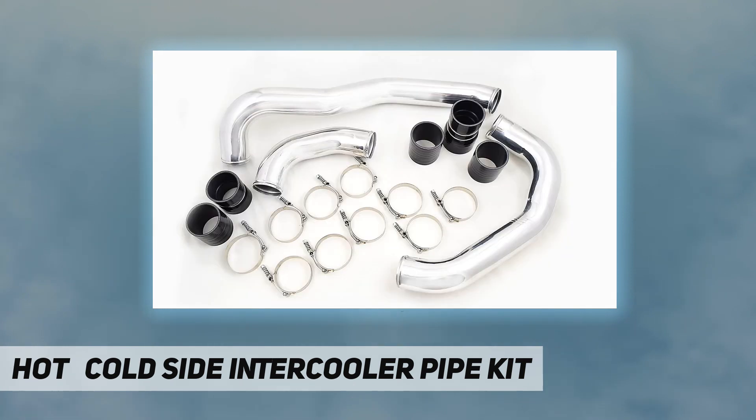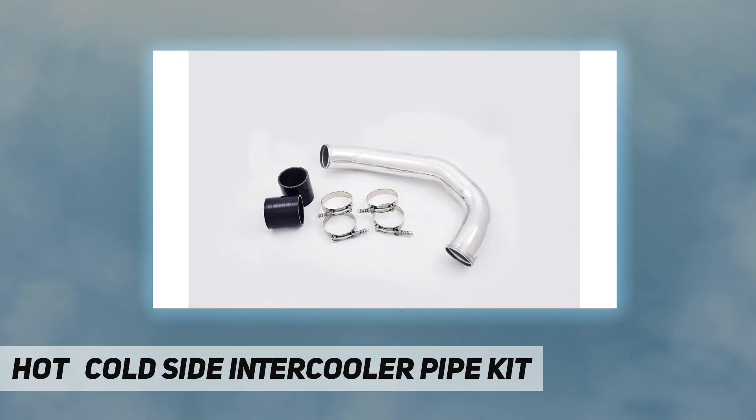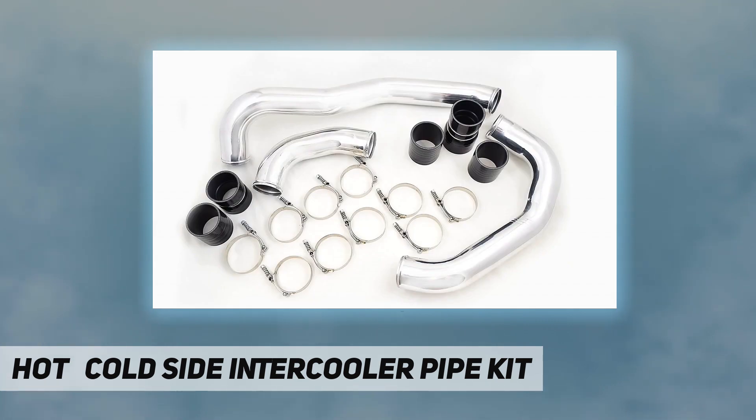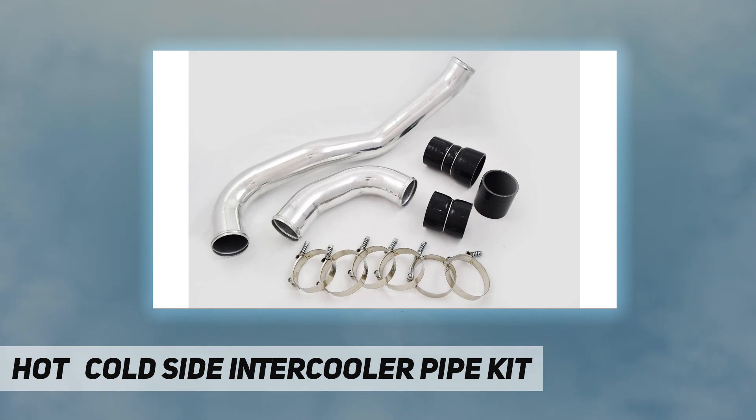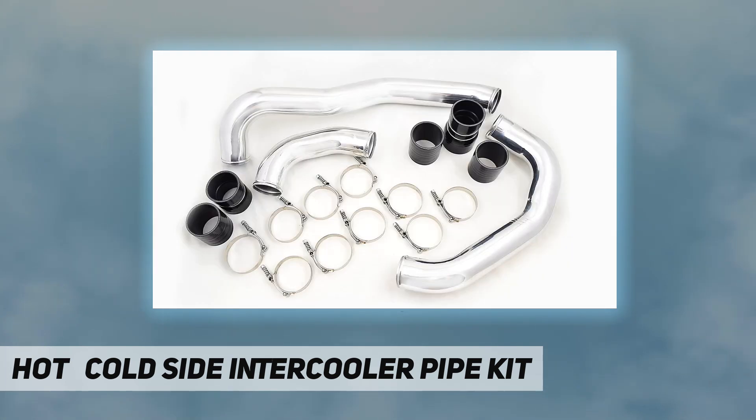This cold side pipe and boot kit is the perfect addition to the diesel performance 6.4L Power Stroke performance intercooler. Trimming is required to the radiator core support for installation. Specs: 3.0-inch polished aluminum intercooler pipes, cold side direct fit replacement. Silicone boots: Boot 1 — 3.00", Boot 2 — 3.00". Constant tension T-bolt clamps: 3.25". Purchase includes the aluminum intercooler pipe, silicone boots, and constant tension T-bolt clamps.